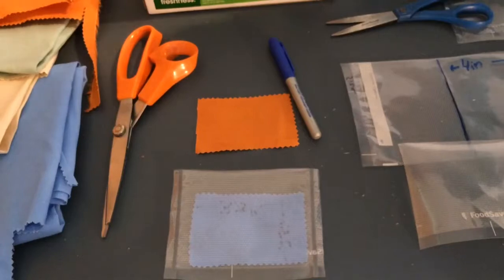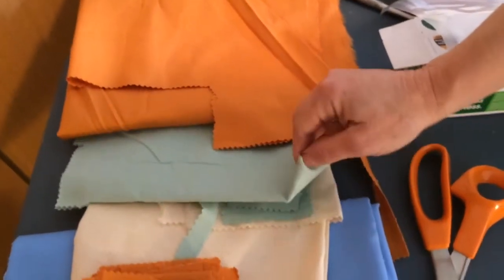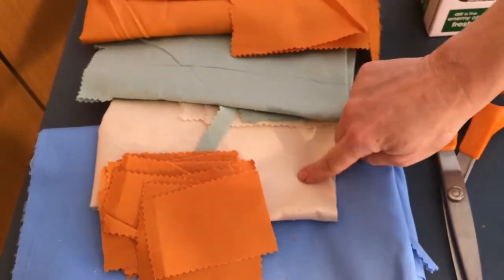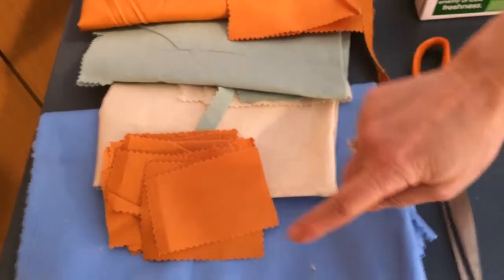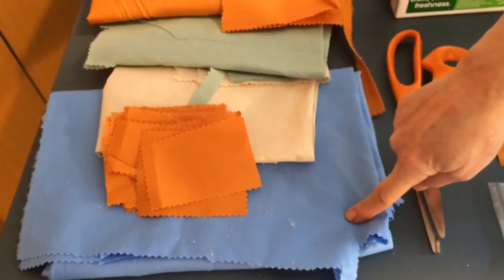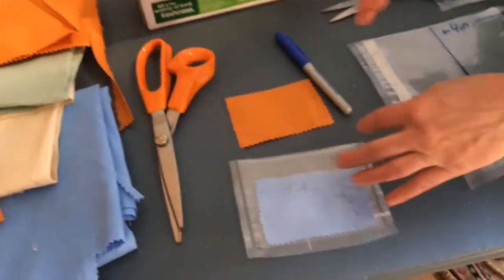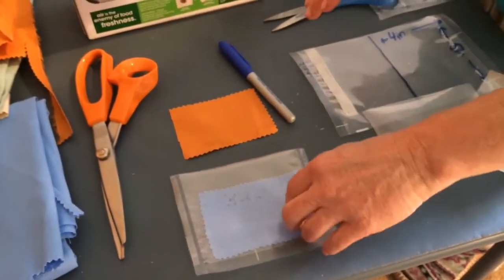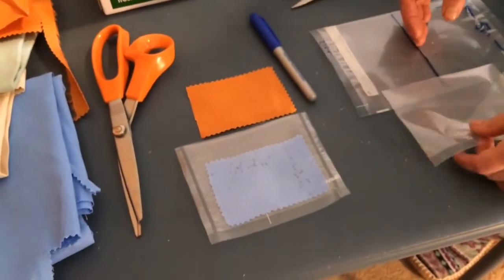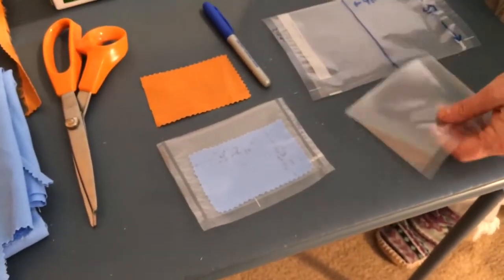I chose different colors to help keep track of what is what, especially when talking to people. Orange for the CH3, aqua for the copper, off-white for the CO2 GANS, and blue for the ocean GANS. I tried just putting liquid in without cloth, but it distributes funny and gets stuck in one corner. With the cloth in there, it absorbs the liquid and lays down nicely like a proper patch.